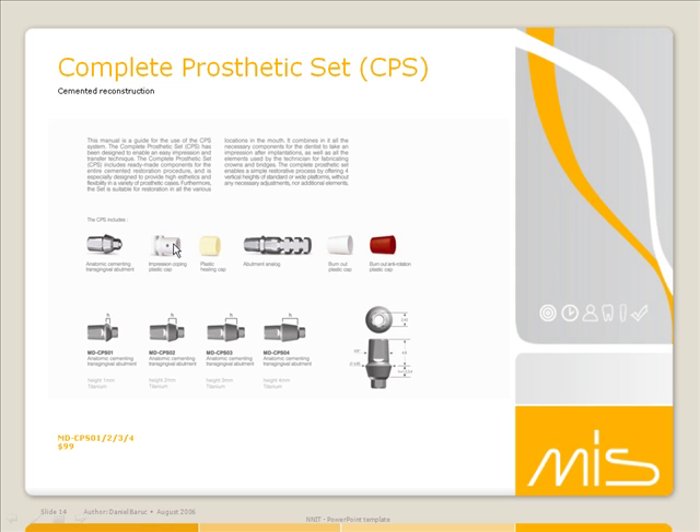Once you've taken your impression, this abutment will stay in the mouth. You will take the plastic healing cap, which also has a flat side. Put a cotton pellet inside the abutment, put some material inside that plastic healing cap, match up the flat sides, put that plastic healing cap right on the abutment, and send the patient home.